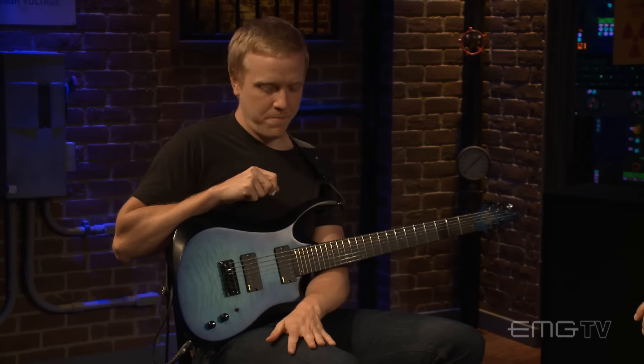Hey everybody, this is Tommy Armstrong over at EMG TV with Chris Letchford from Scale the Summit. Scales — there's a multitude of scales, and when you start looking through books to learn to play the guitar, it gets overwhelming.